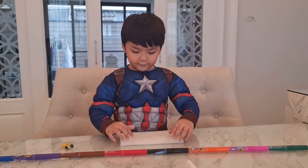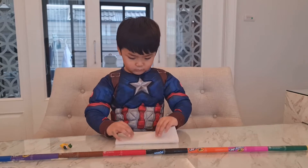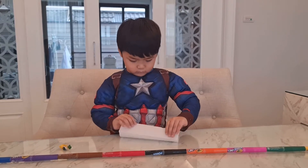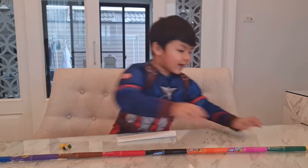First we need to fold it, and then we're gonna color.